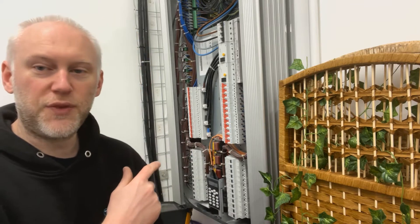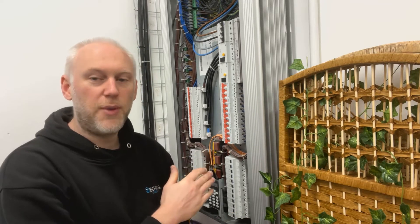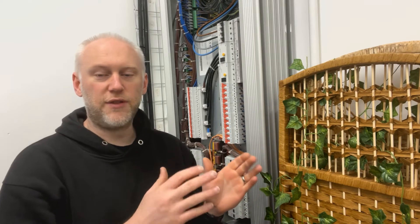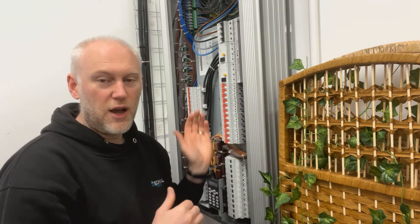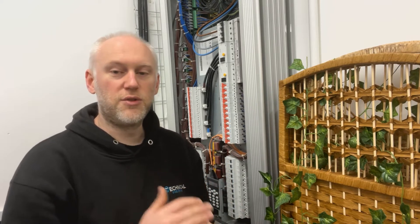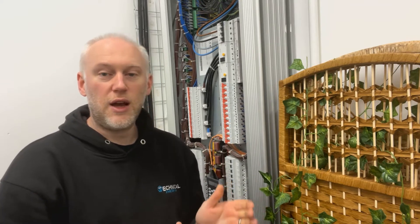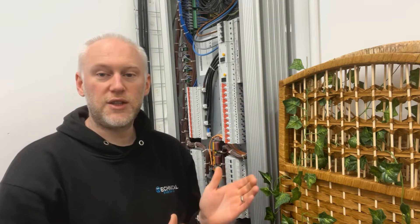Behind me we've got a dimmer rack — a quite standard dimmer rack. It's a 088 Chile rack, 24 channels. The nice thing about this is it's one of the bypass racks. We talk about dimmed power and hard power and the difference between the two. Dimmed power is for traditional lighting where a control desk varies the voltage to the light through a dimmer circuit. A lot of newer lights are intelligent and require a constant power supply — that's what we deem as hard power. This rack lets you change each individual channel from dimmed to hard power, so the same supply can serve both incandescent lights and intelligent lighting.